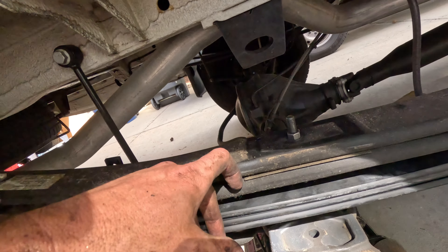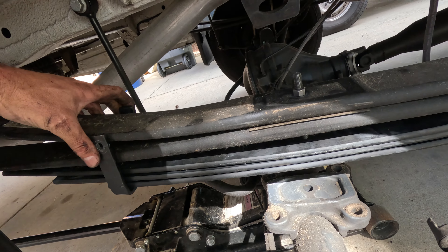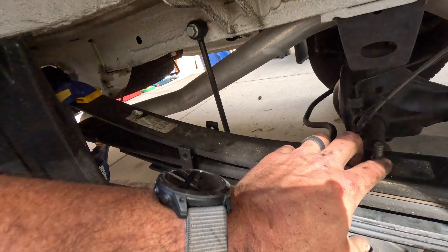I had to drop the axle down just a little bit more because that bolt was so long I couldn't get it under there, but now a few things have lined up. We're going to move the clamps to clamp the entire pack together, because you don't want to use this bolt as a way to tighten everything down.